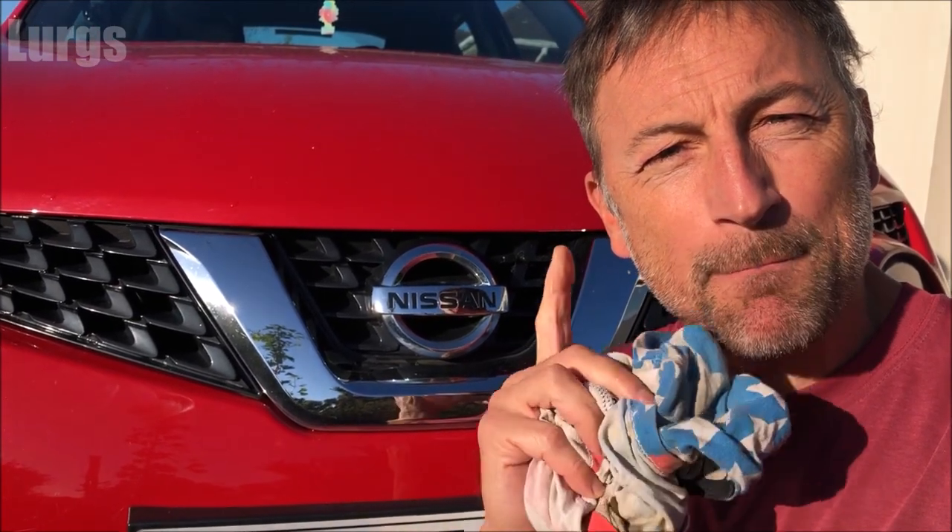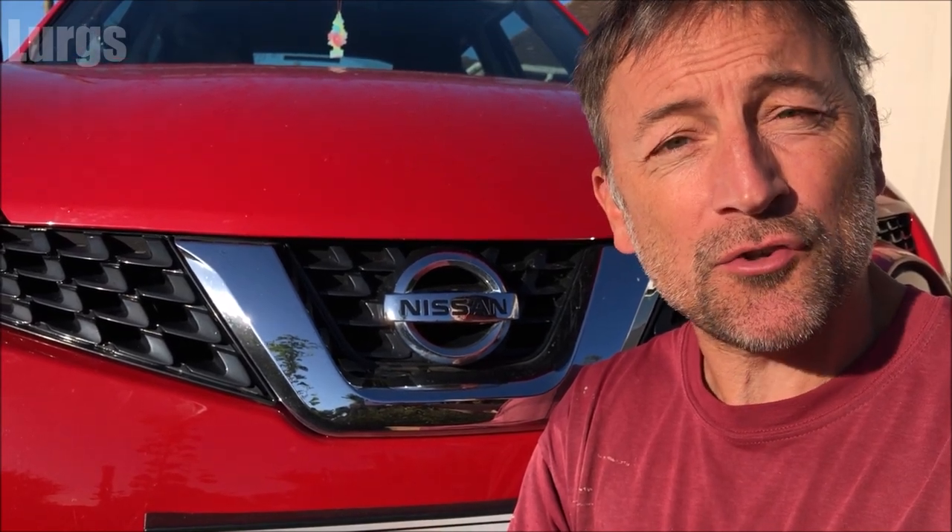Hello everybody, it's Lurgs here, welcome to my channel. I'm here to save you time and money, and today is how to turn off the passenger airbag on your Nissan Juke. Right, let's get cracking.